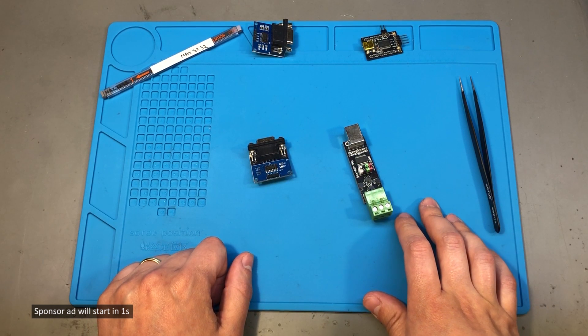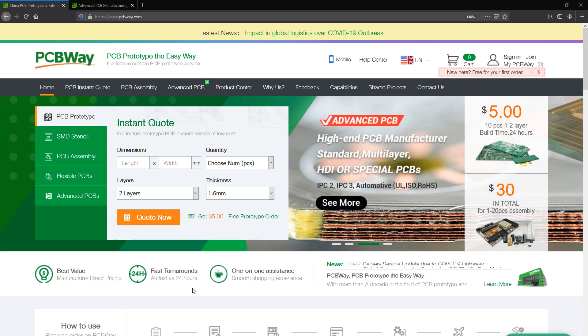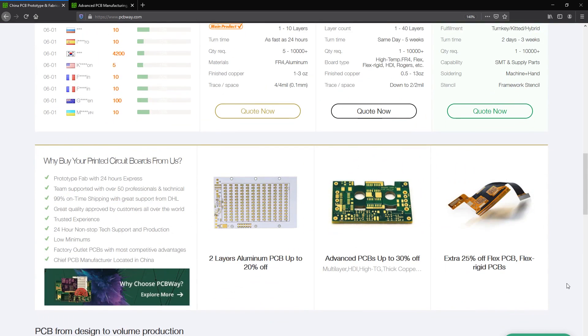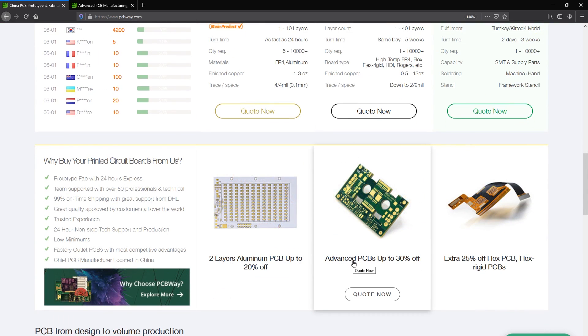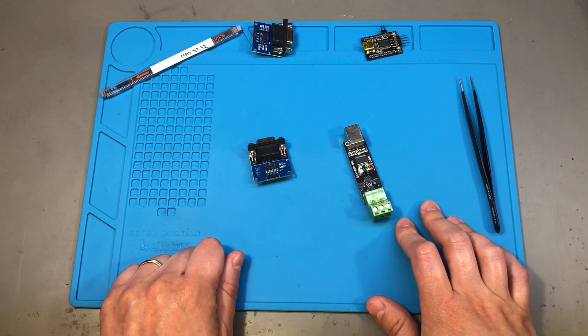If you are looking for a professional PCB manufacturer with quick turnaround times, you should definitely check out PCBWay.com. Their customer service is very nice — you get an agent assigned to your order, it's a real person which you can talk to over Skype should you need any help with your order.